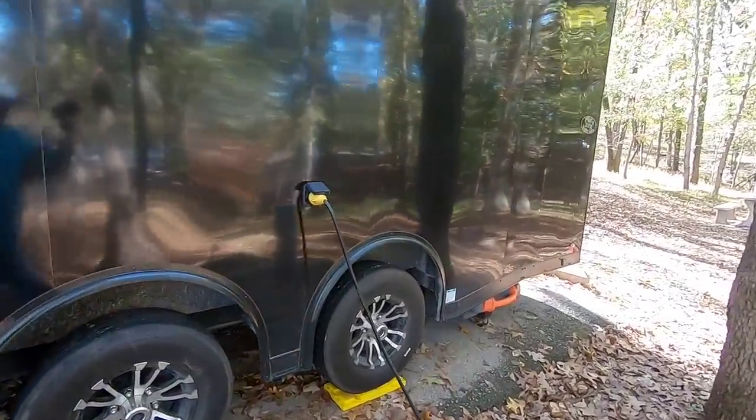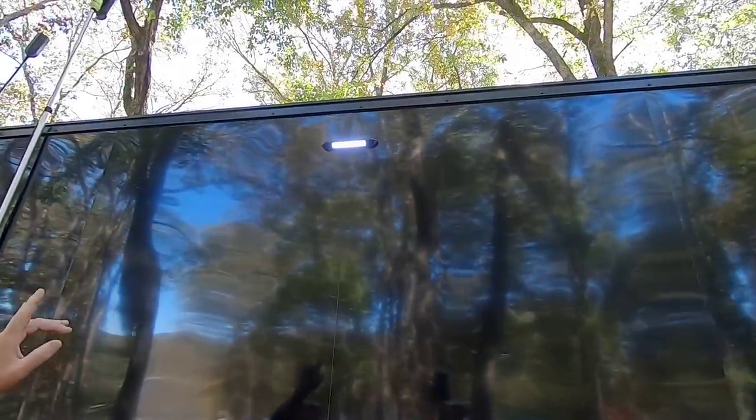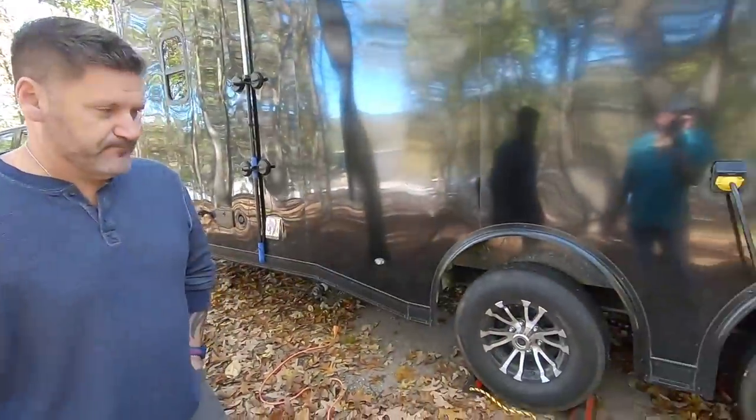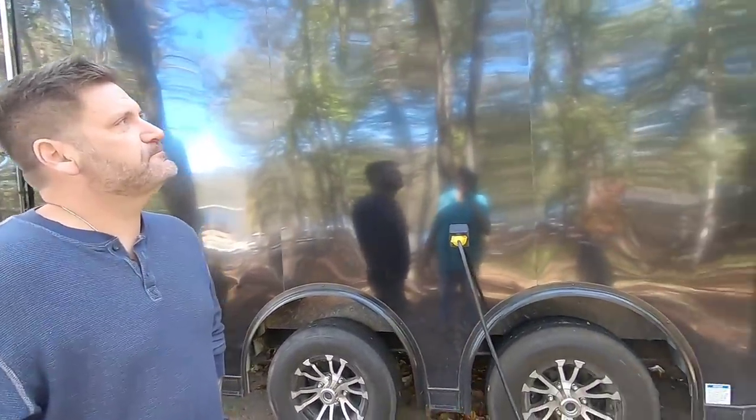And if you notice the lights, I've got white lights - one in the front, one here, two in the rear. We've done the walkthrough of the outside and pointed out the different things, so we're going to head inside. Folks, you're in for a real treat. Let's go inside.